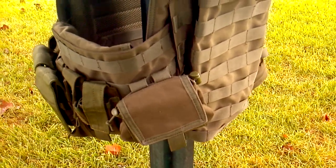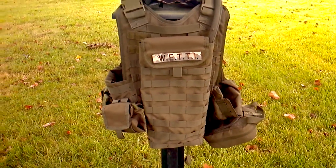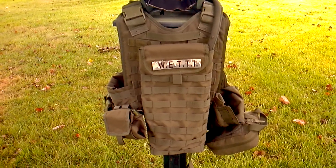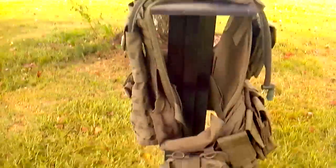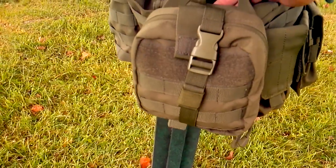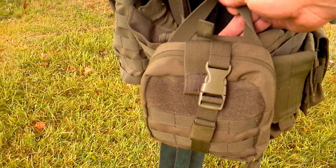I have my roll-up dump pouch right here on the left rear of my body — that is from Condor slash OE Tech. On the back we have the hydration carrier, which comes with a 3-liter bladder, also from Condor slash OE Tech. And on the other side of my body, this is my medical pouch, which I believe everyone should carry. This one also is from Condor slash OE Tech.